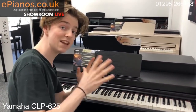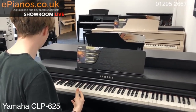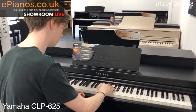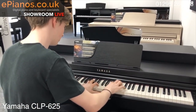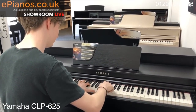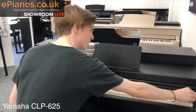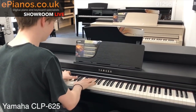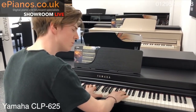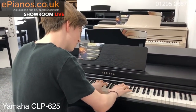You have actually got ten voices built into this, so you have got a couple of variations on the piano. The second one is the Bösendorfer, which is a very different, softer grand piano sound. [piano plays] Really nice for classical, or if you're composing TV music, it might be nice to get some sort of soft piano sound like this.